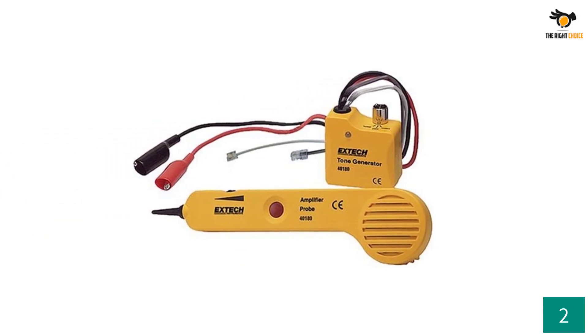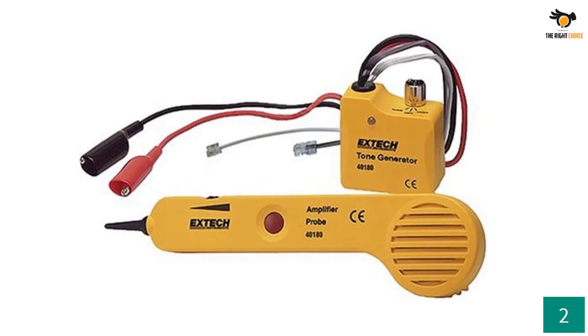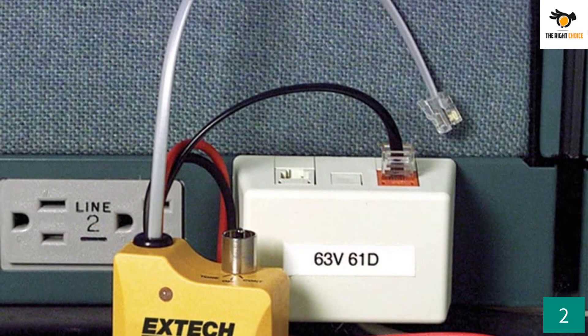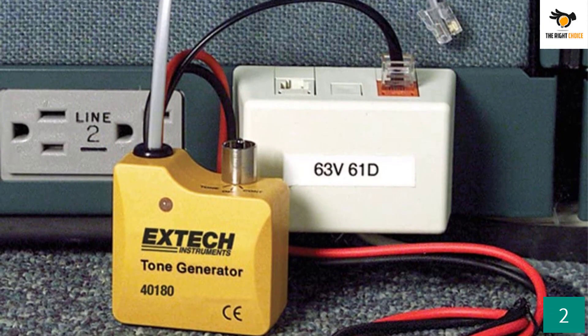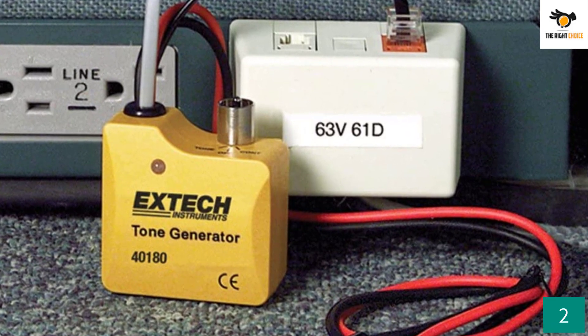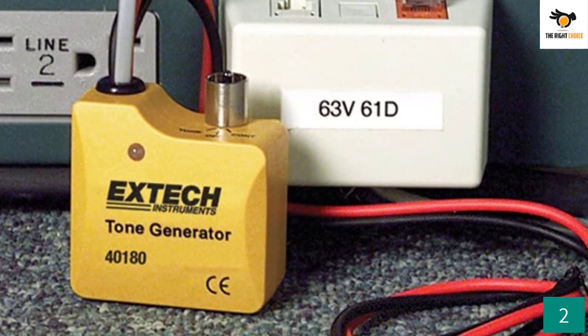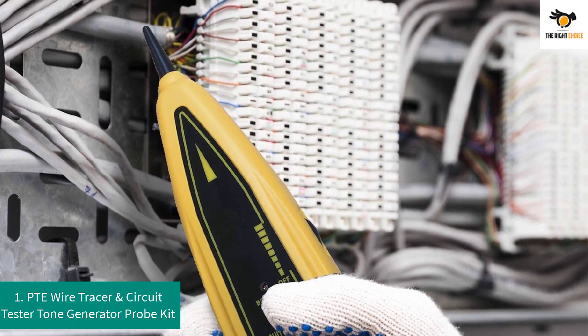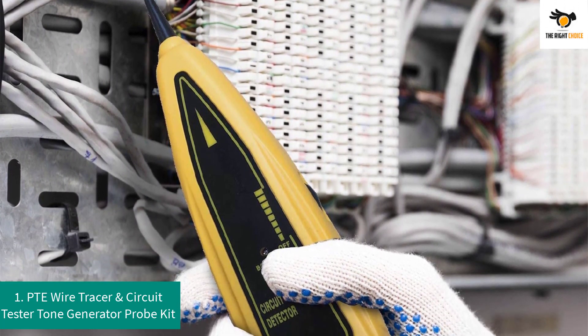The continuity LED is capable of lighting up to 10,000 ohms; as resistance increases, the brightness of the LED will automatically diminish. It comes with two tone types: wobble and continuous. It is CE approved and comes with a tone output of one kilohertz and a six-volt square wave. It also includes an alligator clip and features a ringing line test and tip ring identification.